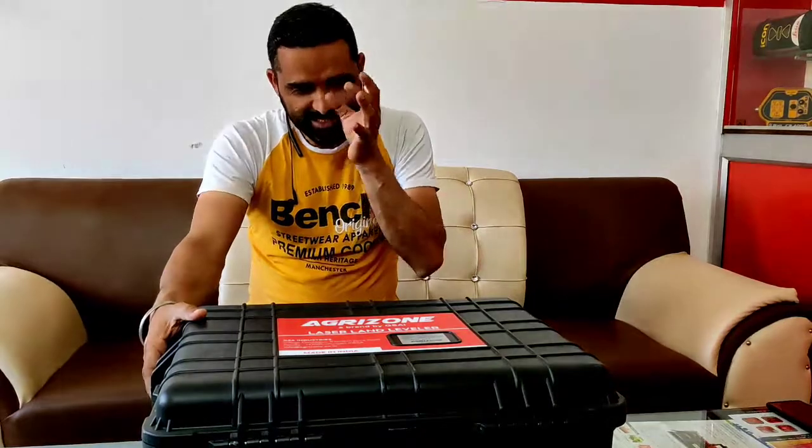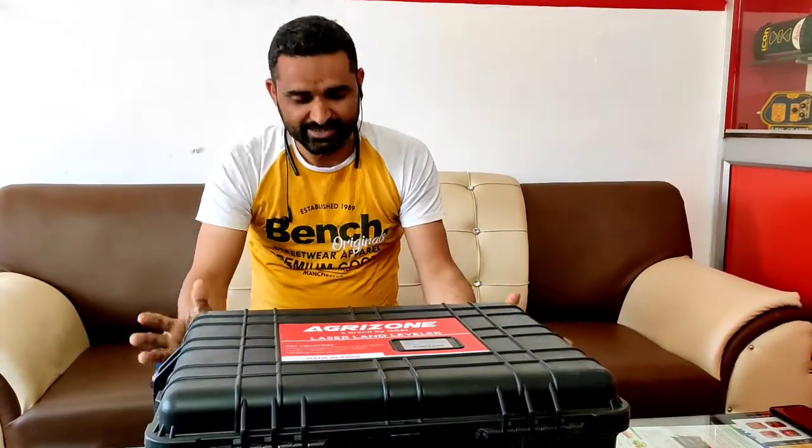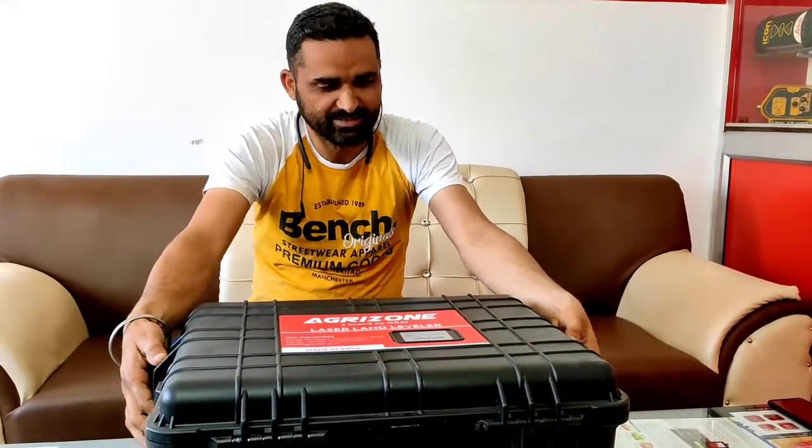Today we are going to do an unboxing. We have a quality product. First, we are going to get a touch of it.